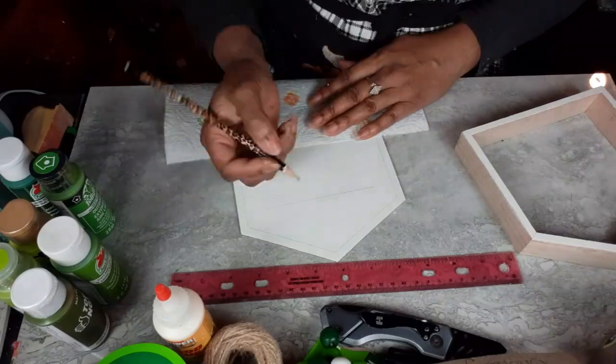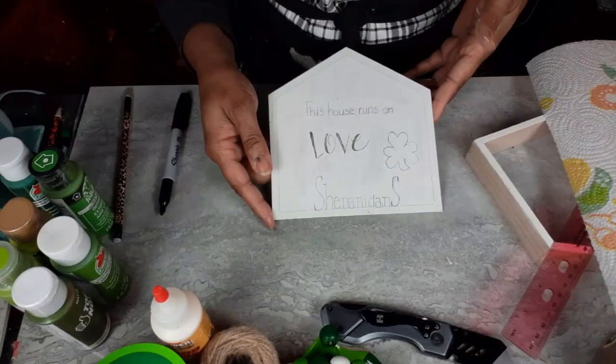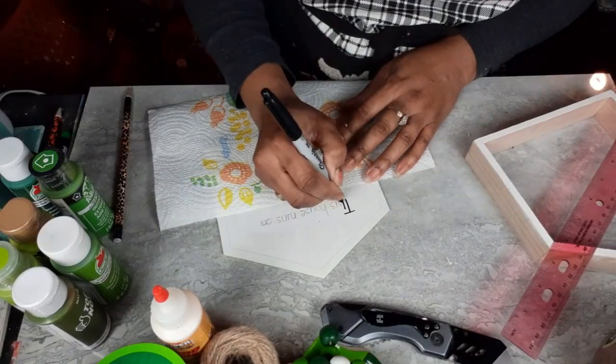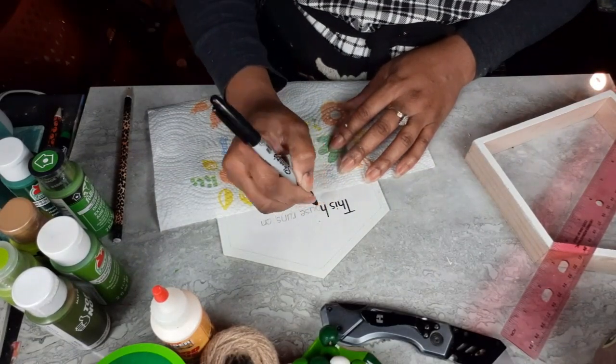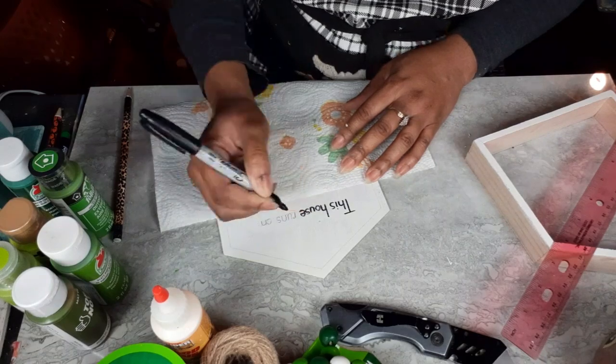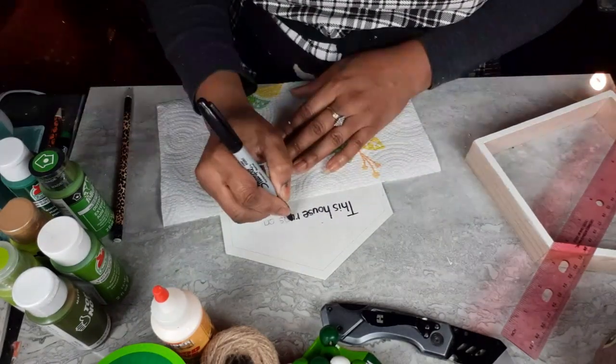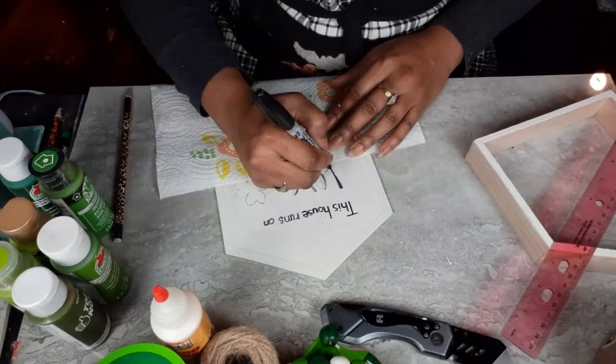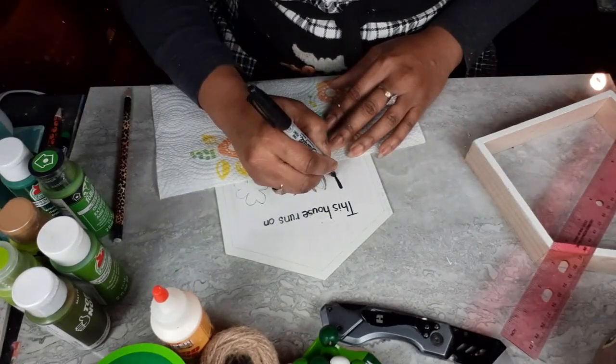It just says 'this house runs on love and shenanigans.' Now that I have everything all penciled in, I'm going to go in with my Sharpie like I do every time and just make everything nice, dark and crisp so we can read it.